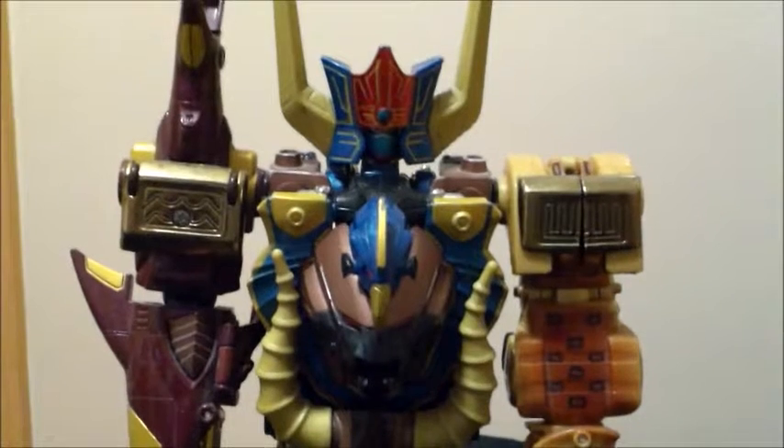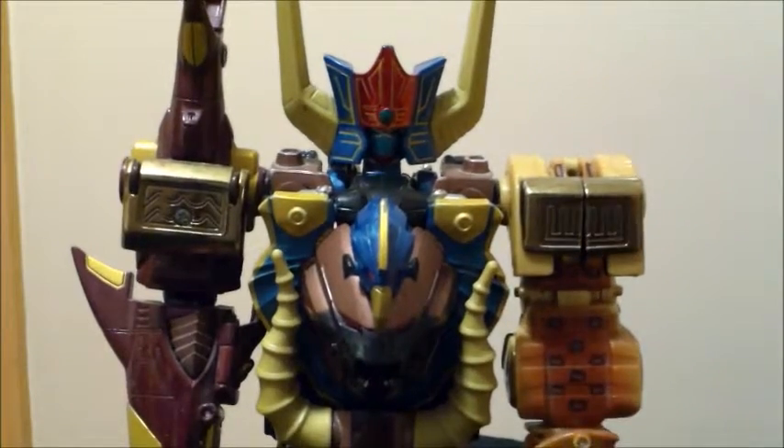I do recommend Wild Force if you're into very well-built robots or you enjoy Power Rangers. Definitely if you enjoy Power Rangers, you should get into the Wild Force series — or Gao Ranger if you want the Japanese version. This has been NerdyTransformer; I hope you enjoyed this look at my childhood, and I hope you have a good day. Take care.